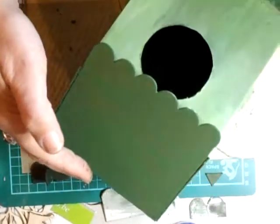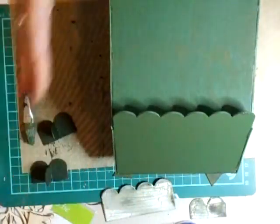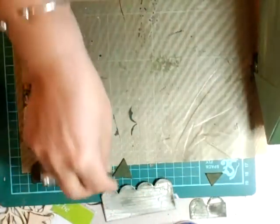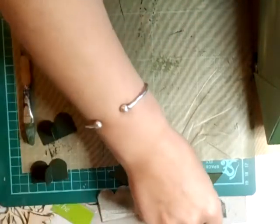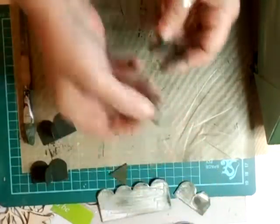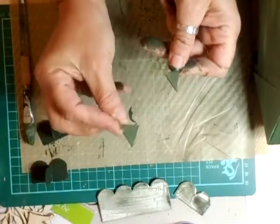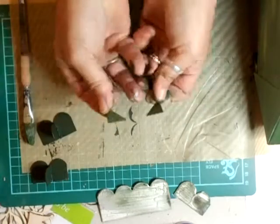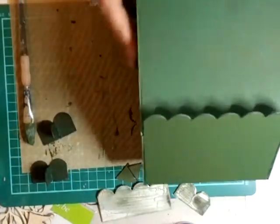I've got the back to show you and the front to do again. Now, just before I do that, I forgot to tell you — you need supports for this. The canopies. All you do is cut little triangles. Obviously, the bigger the panel you need, the bigger the triangle. And just paint them. That's all you need.